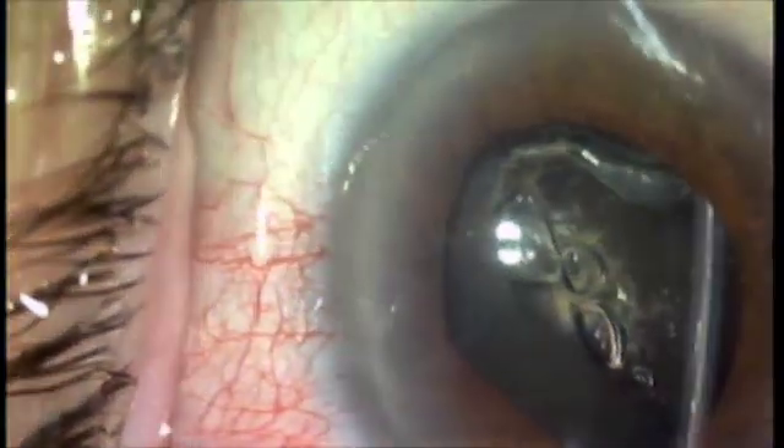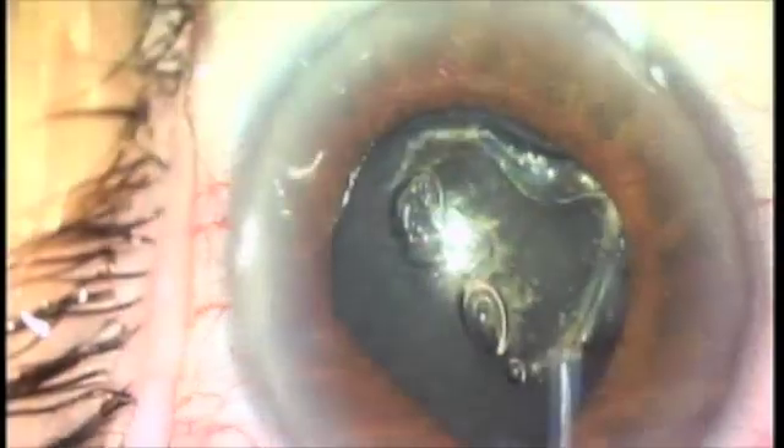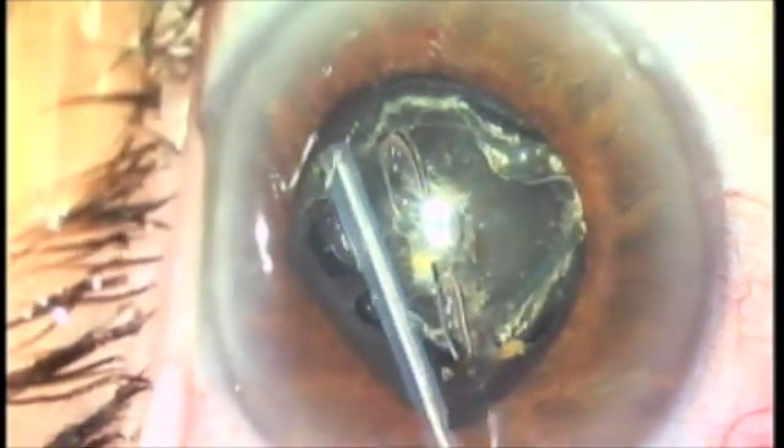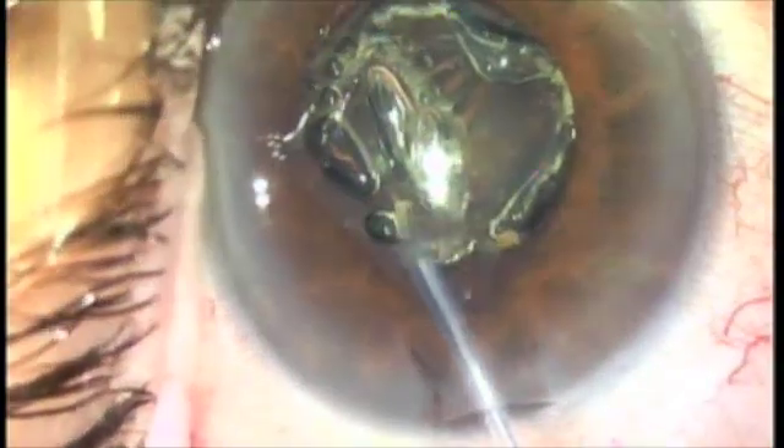Take a look at the tips — you can actually see, look at it closely, right there: the ablation as we're ablating the anterior capsule.